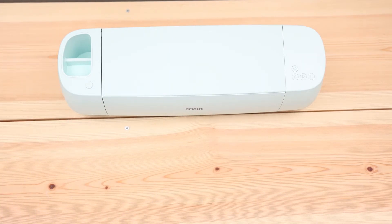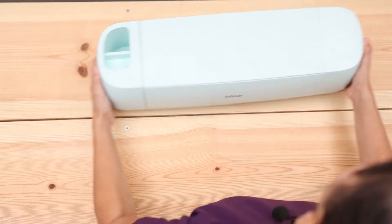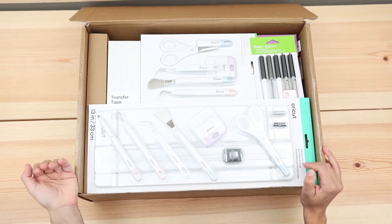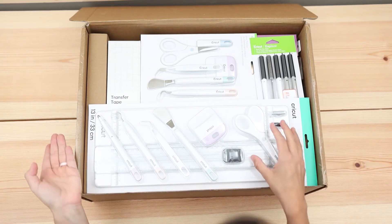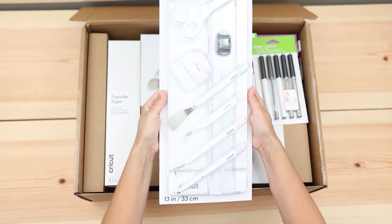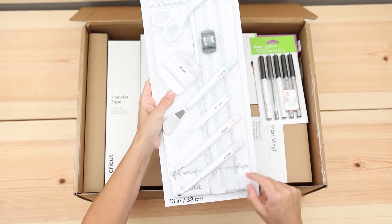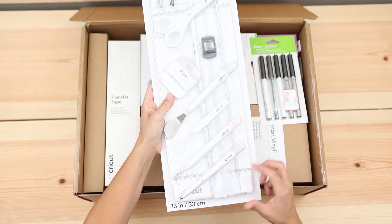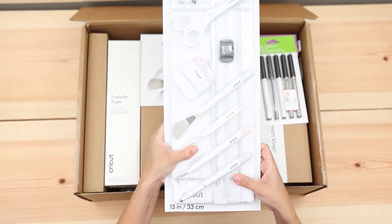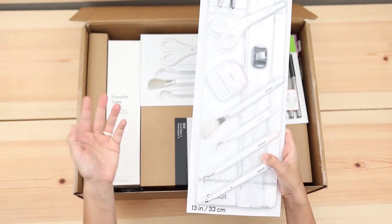Seriously, I love getting bundles — for me it's like the best value ever. This is the box you would get if you order a bundle from Cricut.com. It comes with the essential tool set. This trimmer is a little bit different because it has 13 inches in width, and that's very useful in case you decide to use a lot of the smart materials. Smart materials mean that you can cut them without a mat.